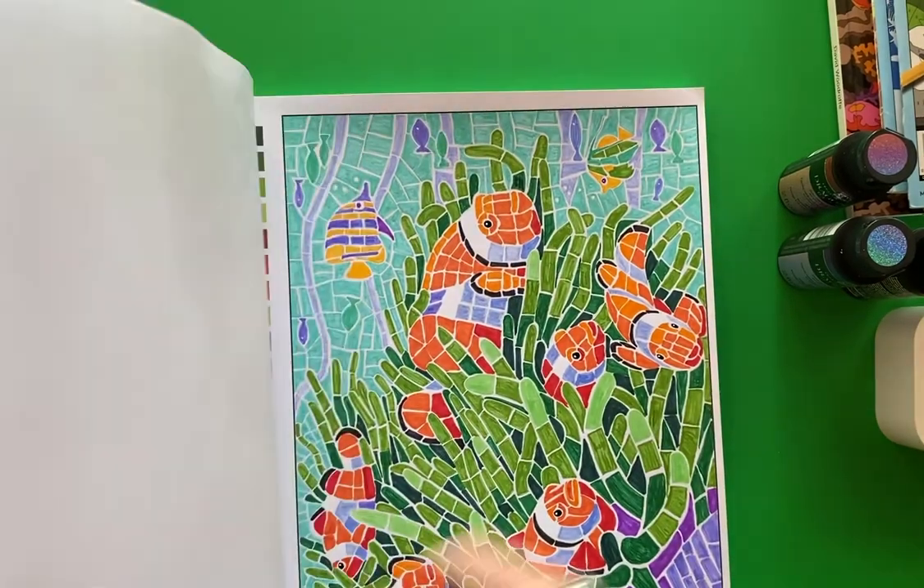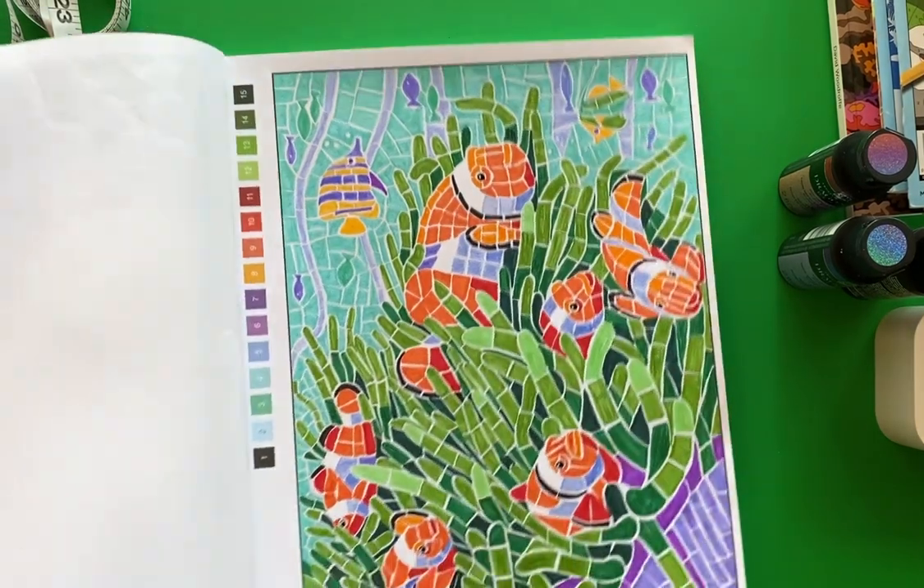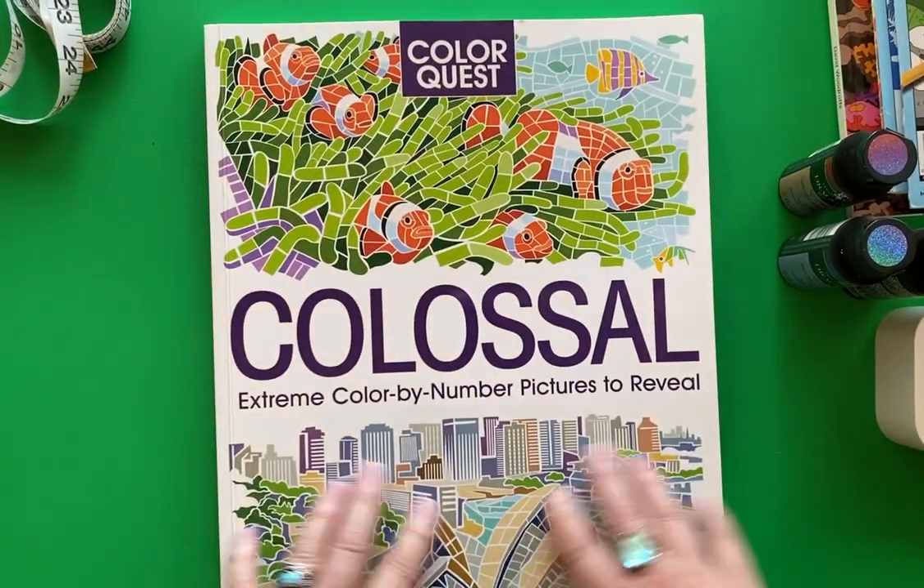I've completed quite a few pages in here but there's lots left to do. As I flip through, I'm not spoiling it for you because you can't tell what these images are until you get the book.